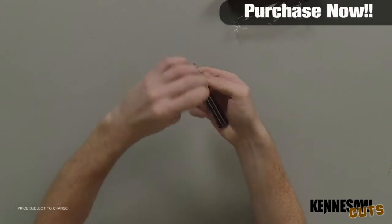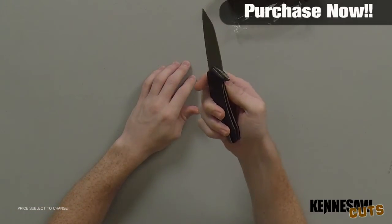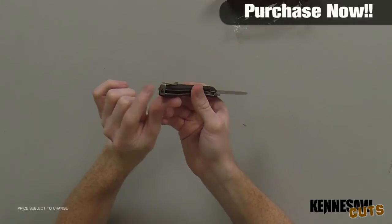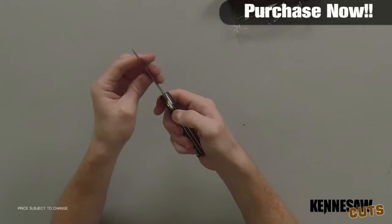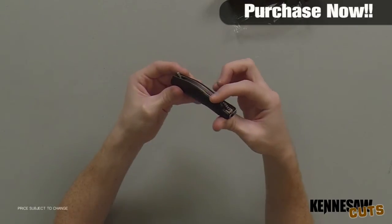The blade opens quickly and effortlessly with only a nudge of your finger thanks to the SpeedSafe Assisted Opening mechanism. The Freefall offers an adjustable deep-carry low-profile pocket clip that is reversible for right or left-handed carry, and also allows for tightening and loosening the firmness of the hold. The back spacer doubles as a lanyard hole that will accommodate larger than average lanyards.